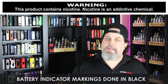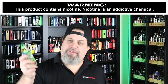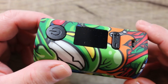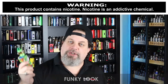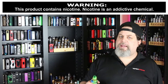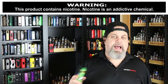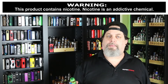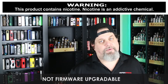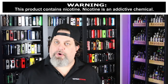Additional cons: the battery indicator markings in the tray are done in black — they should be white. The loud funky look is subjective, but some people just aren't going to like these bold mods. Also, I couldn't confirm whether it's firmware upgradable after checking the website and multiple sources — so for this review, we'll say no and give it a con.